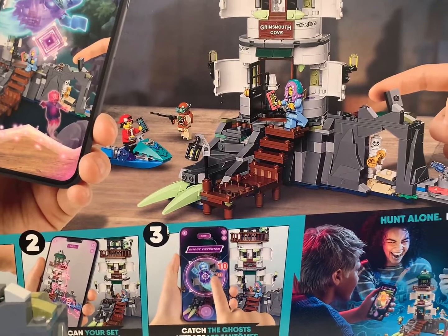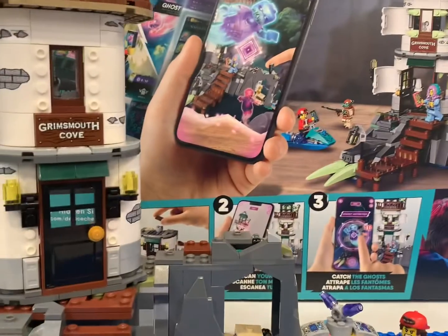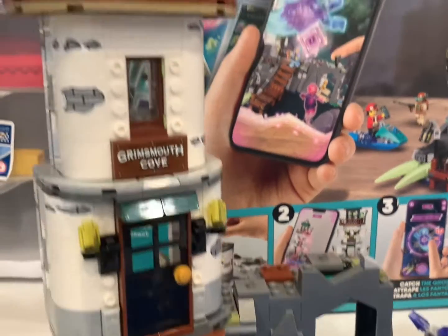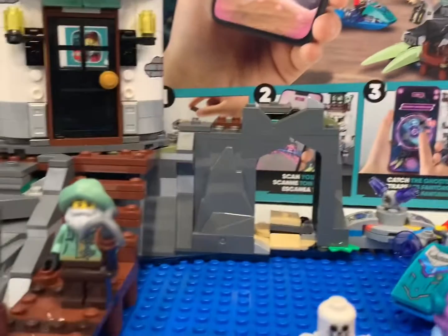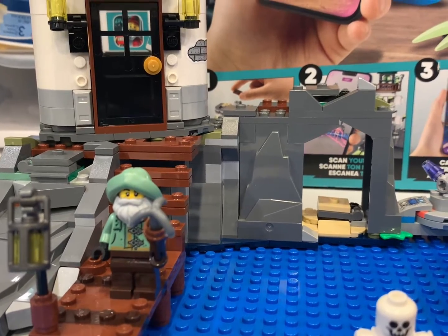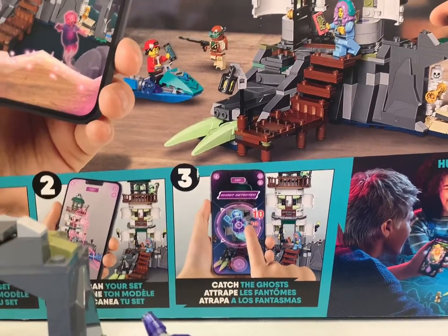It is a decent line for buildings though. You haven't gotten many — well, Lego does like to do lighthouses, but taller ones at minifig scale with some actual landscaping and ground terrain? There's not been that many. A lot of them are the Creator things or mini lighthouses.